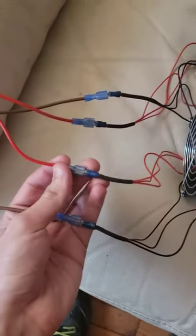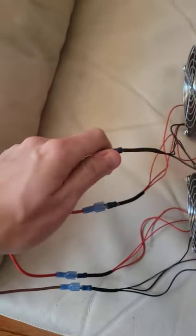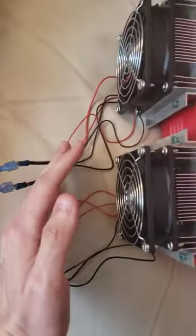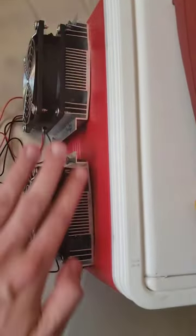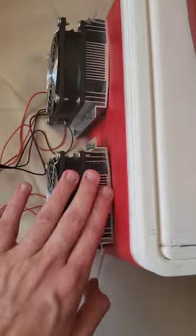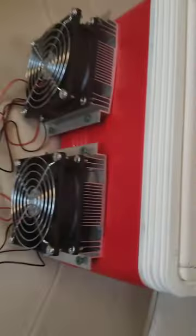I made the connections easier — it's just plug and play. Here's where the hot air is getting released at the heat sink. I made two holes in the back for the exhaust.